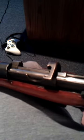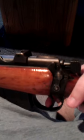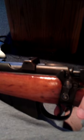So basically, my bolt is stuck, it's cocked, and I can't disengage the safety or pull the trigger. If anybody has any ideas, I'd greatly appreciate it before I have to take it to a gunsmith.